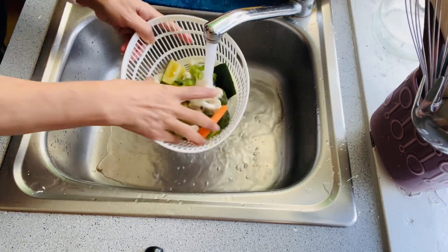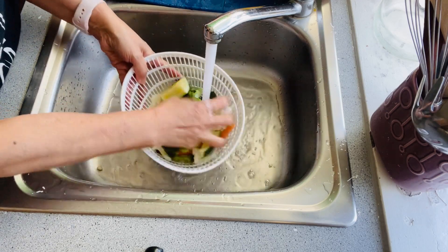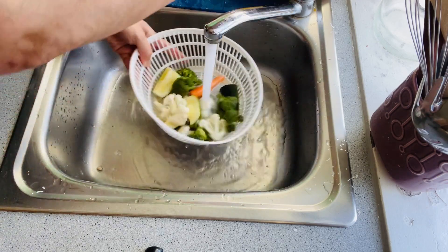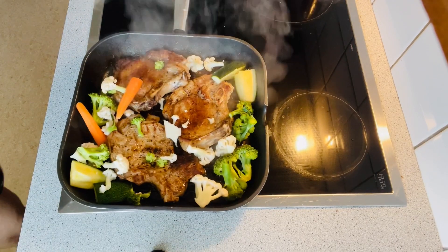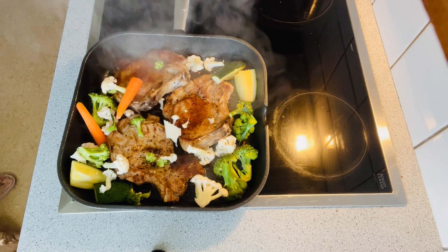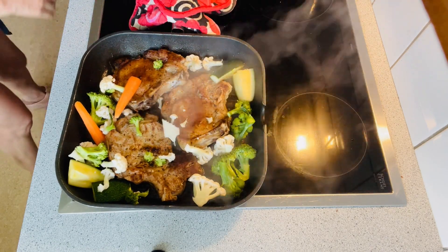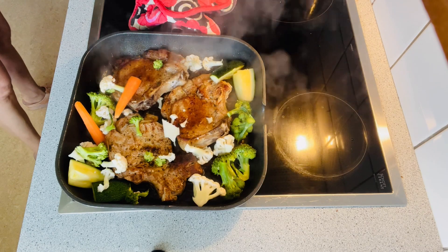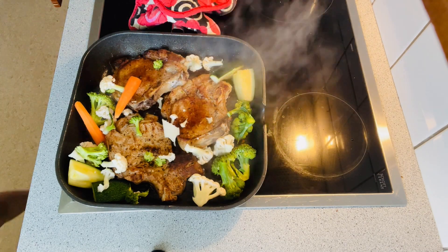I add sparkling water in this recipe, just like what I'm showing right now. Then I put it in the oven for 15 to 20 minutes. I also have mixed vegetables here to put as a side dish with my pork chop later. Here is my pork chop with honey — I finished putting it in the oven for 15 minutes.